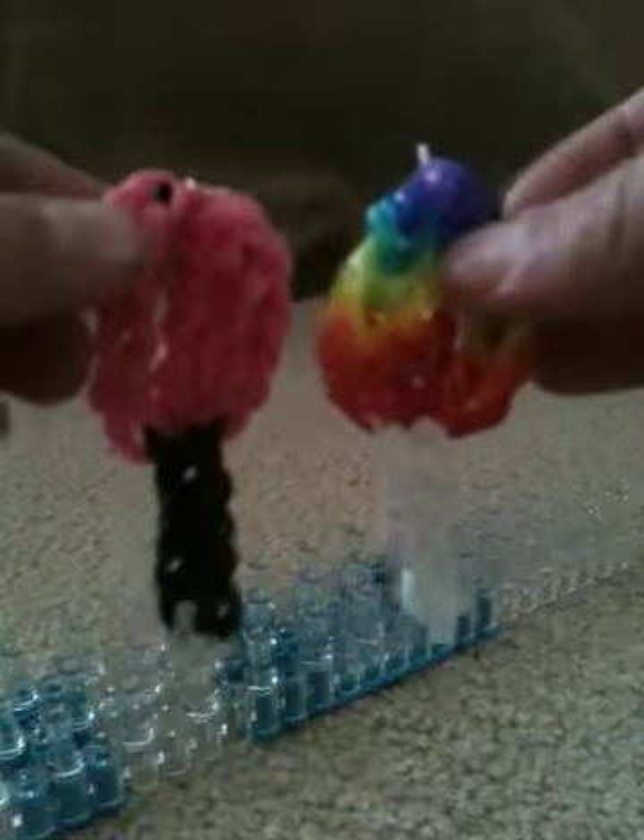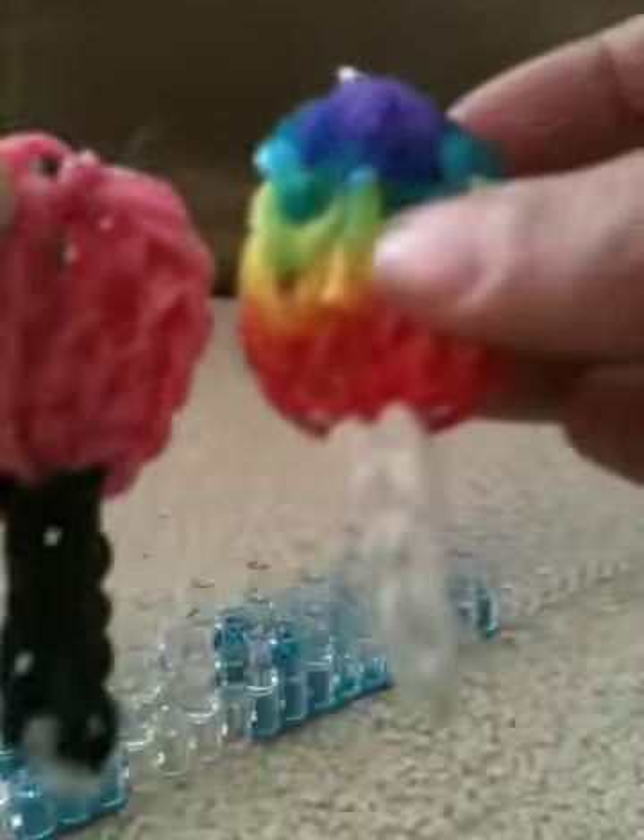I hope you enjoyed this tutorial on how to make KKBella's version of the rainbow loom lollipop. I hope you watch my other videos — please comment, rate, and subscribe, and I hope I see you in upcoming videos soon. Bye!